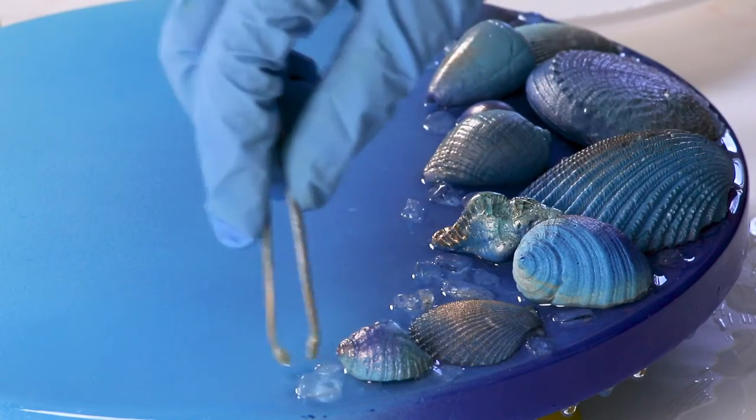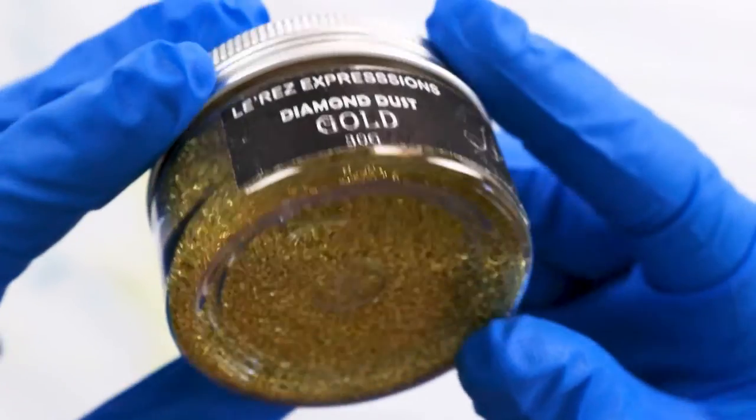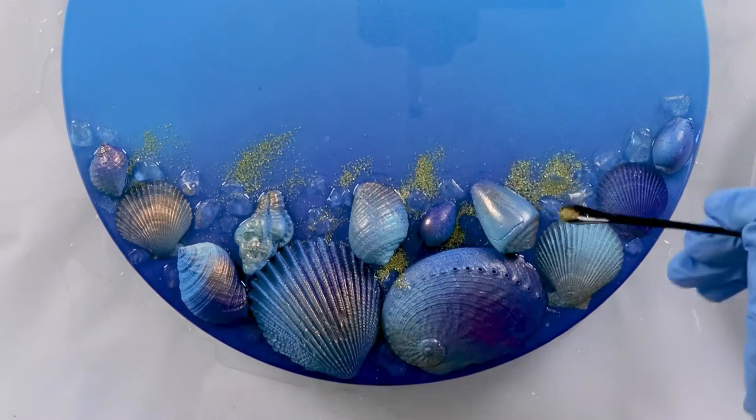Make sure you stick around and keep watching because the ashes get placed on later on in the piece, and I also write some initials of the loved ones onto the shells. For now, I'll sprinkle this diamond dust by Larez.